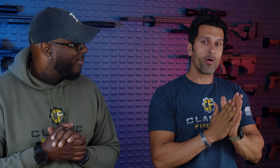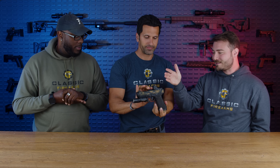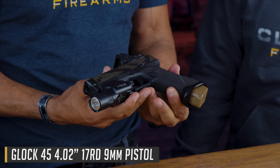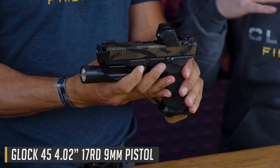Welcome back to Class of Arms, guys. Kai over here with Jason. Today we're going to do a versus video between a highly tricked-out, customized, Call of Duty max-level Glock versus a tricked-out-to-the-nines P320. We're going to start with the Glock — Ryan, our special camera daddy, is here with his tricked-out Glock.